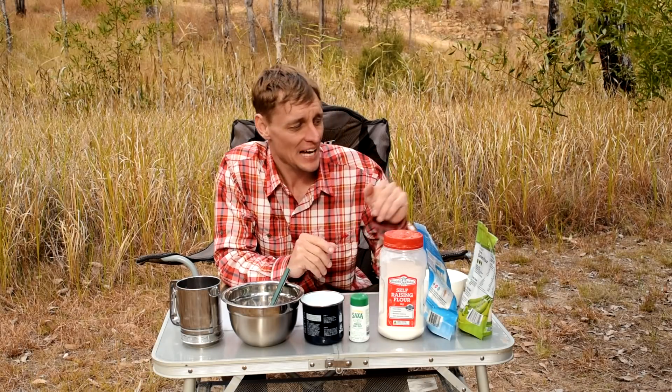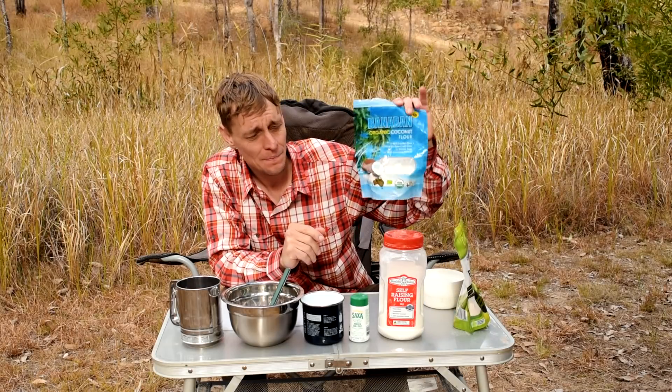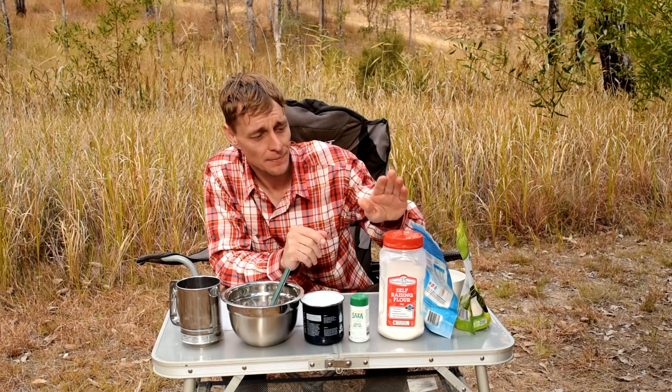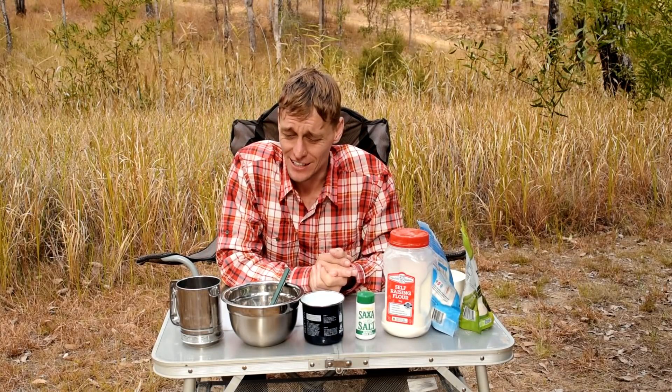So I'm in camp and I ran out of bread a few days ago, so I'm just going to knock up a simple damper. I'll be doing something a little different — I'll be adding in some green banana flour and some coconut flour. Otherwise you just need some self-raising flour, some salt and water. Very basic ingredients.